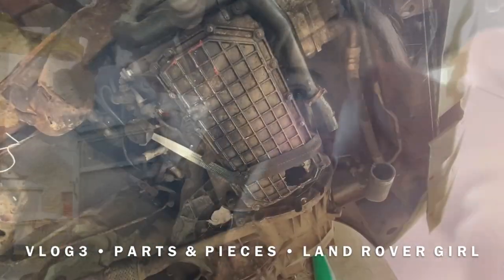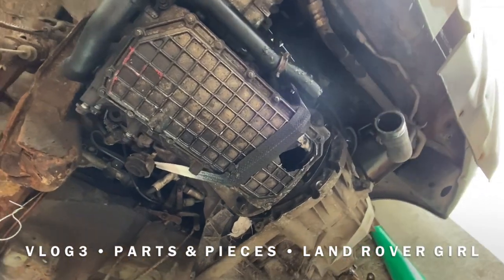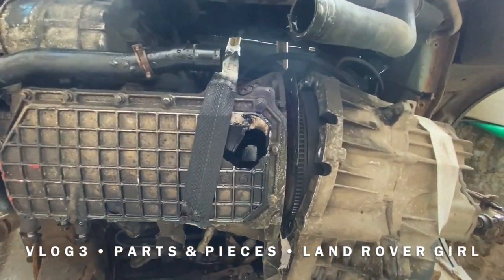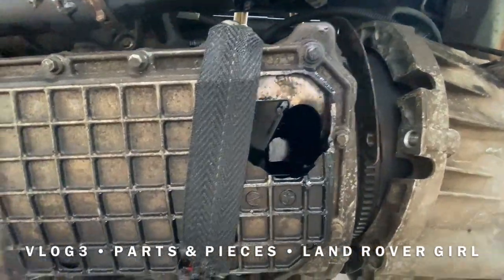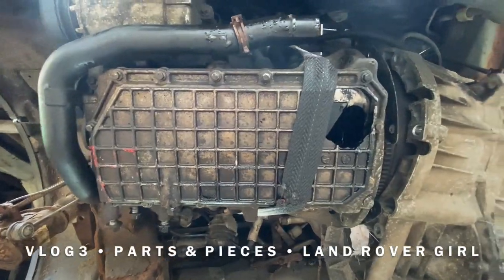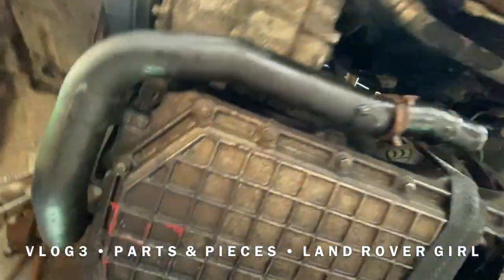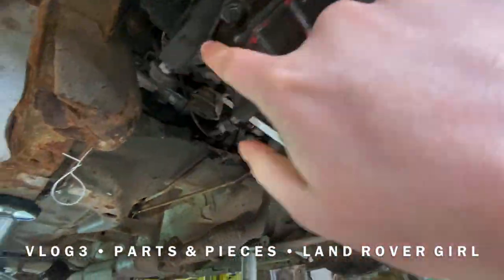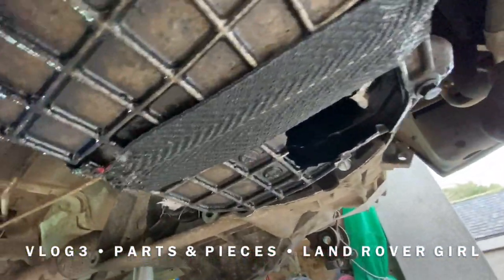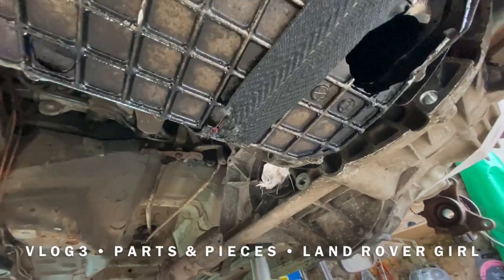Here I am directly underneath the engine without actually standing underneath it. If you look closely, there is a hole just underneath this plate, which is the bottom of the engine — that will only need to be replaced. Nothing else, as you can see it's only bolted in by several different bolts. It's just something that happened.